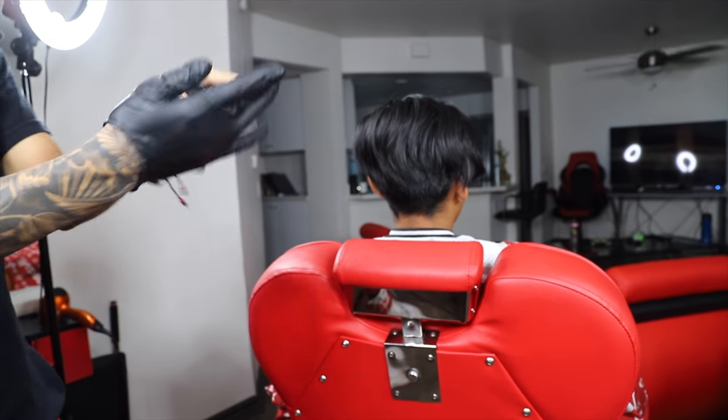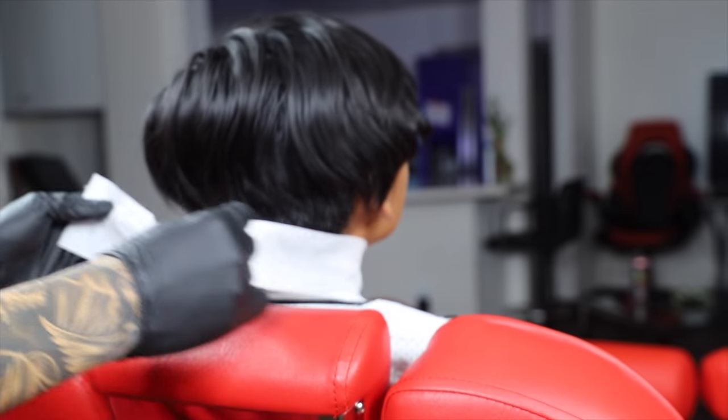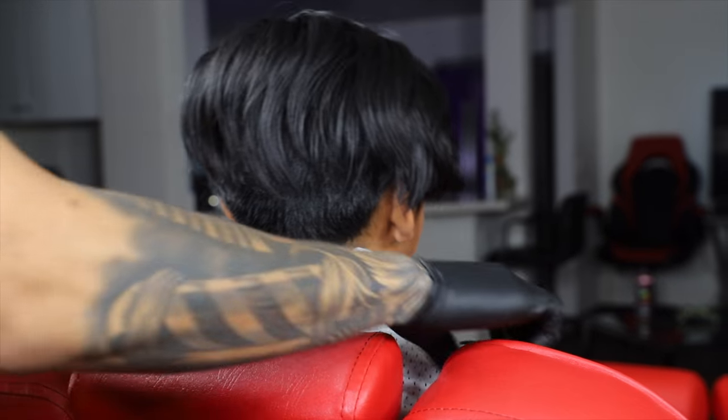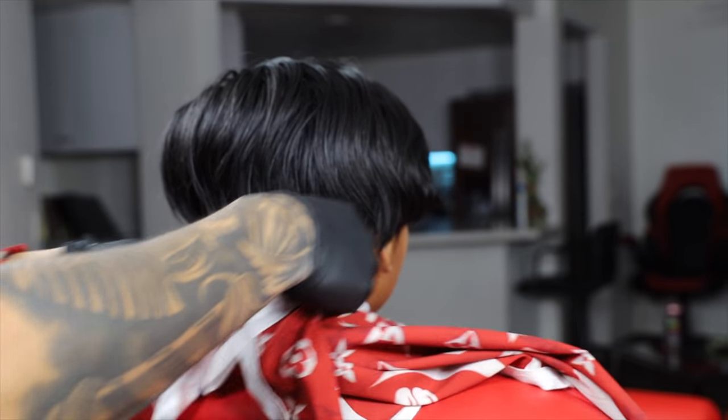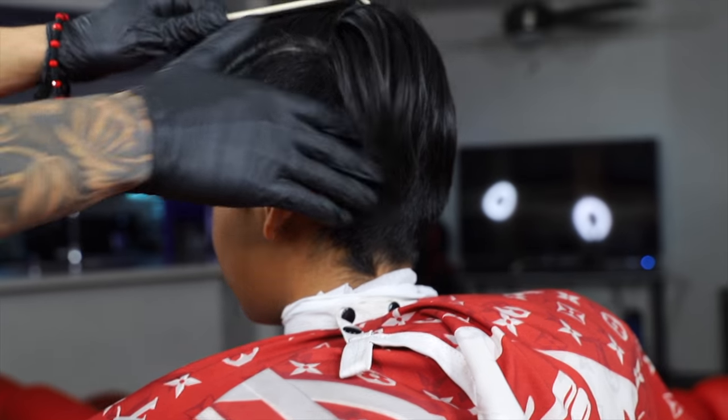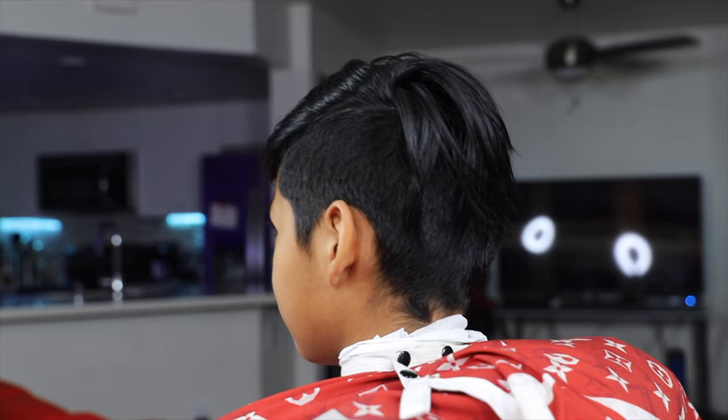What up guys, so right now I'm gonna show you guys how to do a bald fade step by step. You want to make sure you get some gloves on — these really help with hair splinters. You don't want to work with hair splinters, it's really annoying and kind of painful.